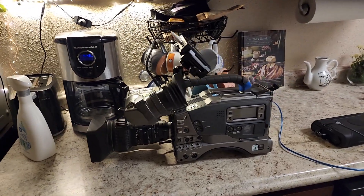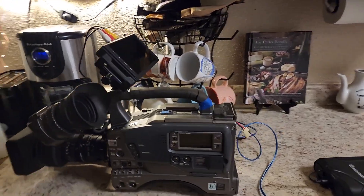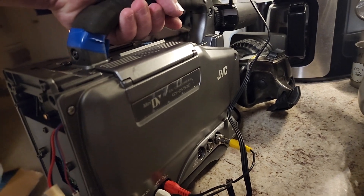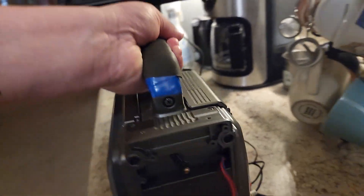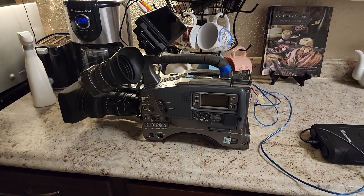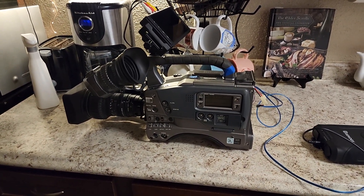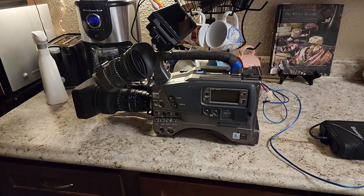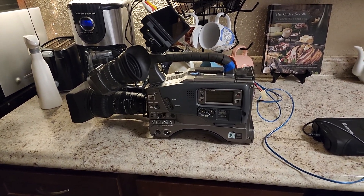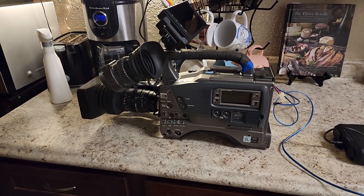This right here is a JVC GY-DV500. I'm not exactly sure when this camera came out — I believe it was sometime in the early 2000s. It's standard definition and uses a miniature DV tape, which unfortunately I do not have.